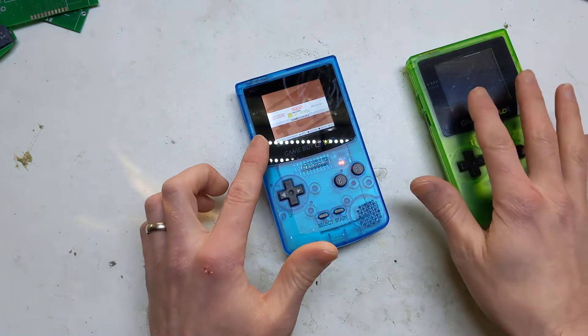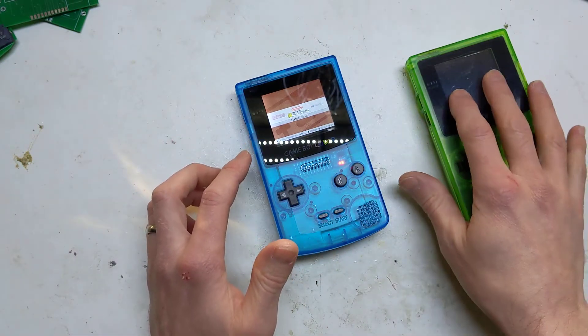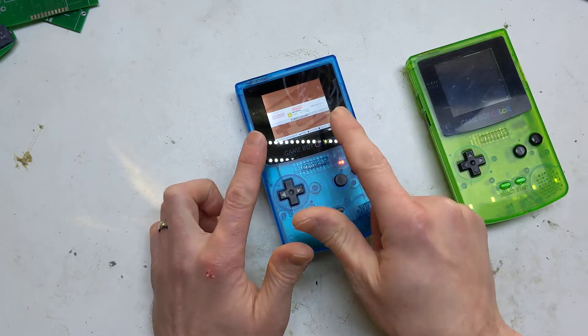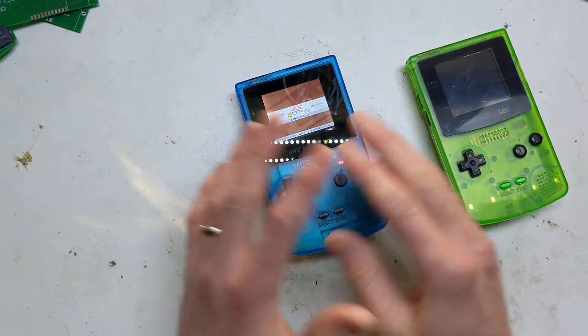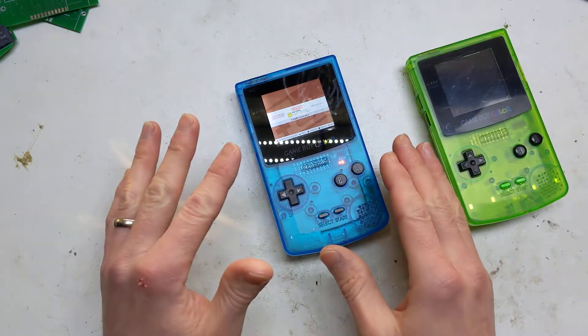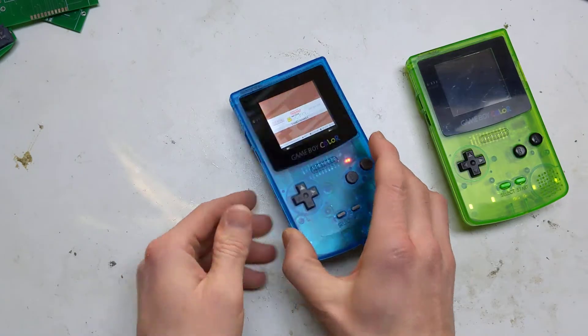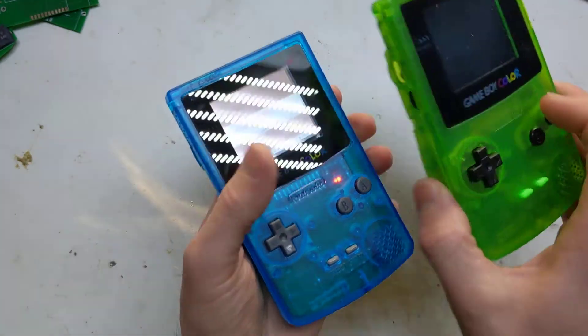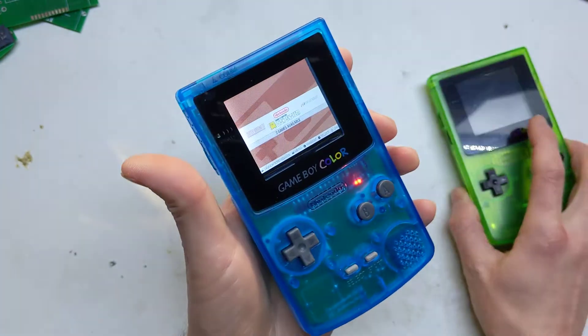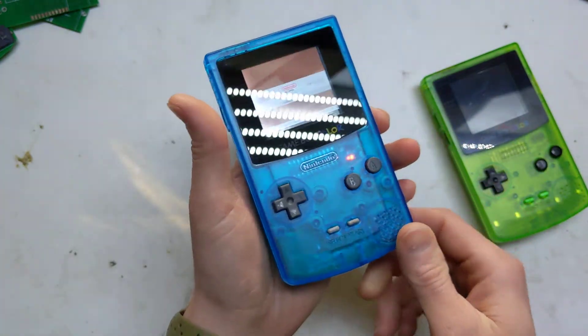The one thing I did do was — because this one has got a plastic screen protector — I ordered some glass ones, because the one that came with it was just plastic and I cleaned it with my t-shirt and it scratched right up. The glass ones are so much nicer. Also, you can't really see, but on this one there was a bit of light bleed at the edge of the screen, so I just stuck a little bit of tape over it to hide that.